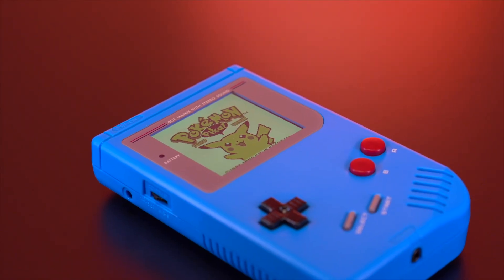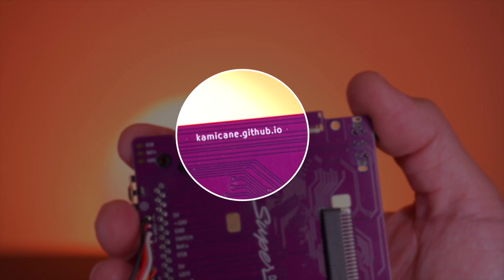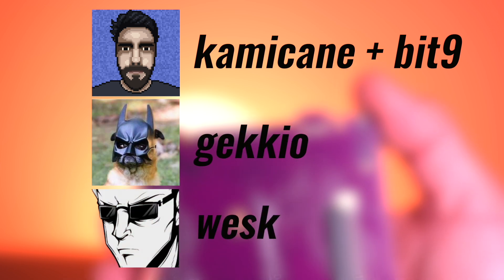This project, which is being sold by JNT Studios, is based on the open source project created by Kamekane, which leverages additional work done on reverse engineering the DMG motherboard by Bit9, Gekkyo, as well as 3D scans done by Wesk for the DMG shell, which allowed Kamekane to test fit these boards virtually. This is what I love about this community — folks working with each other to create these amazing projects that benefit everyone.